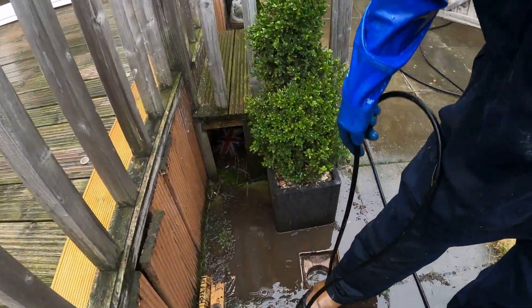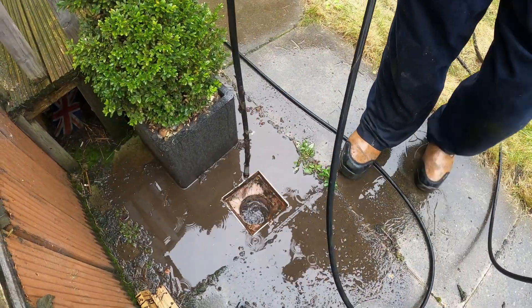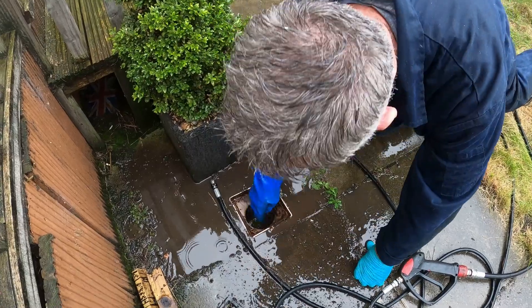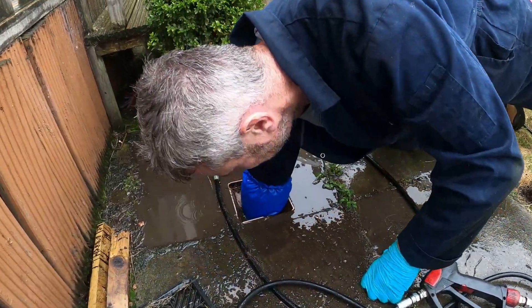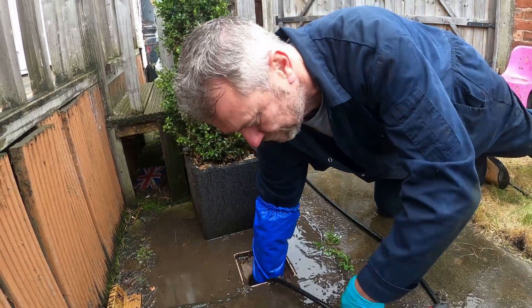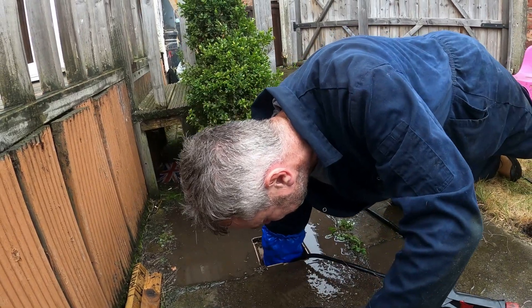Last time there was sewage everywhere. Yeah, I couldn't get through here last time. It's all coming back now - memories. I think they just put in an old PVC.